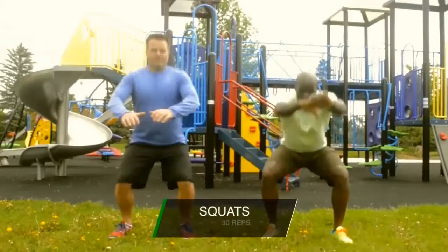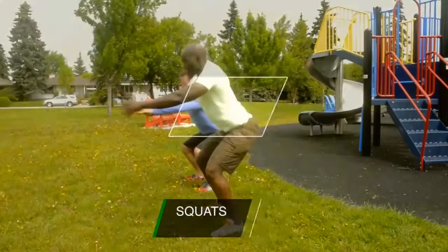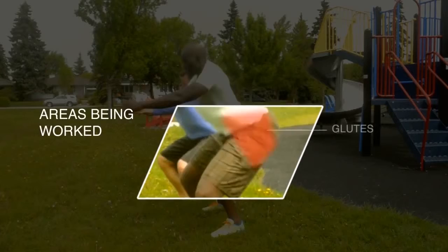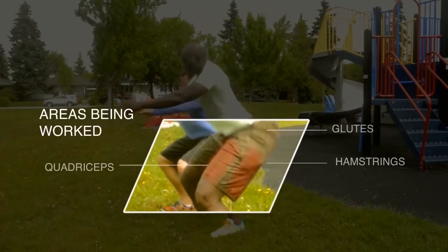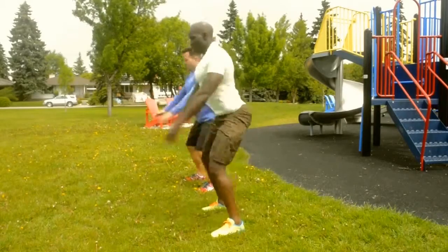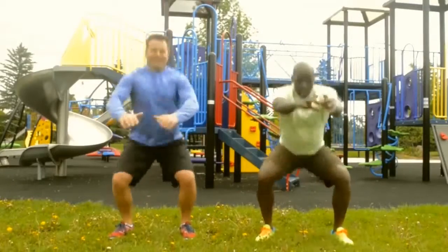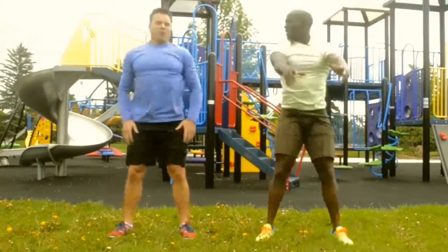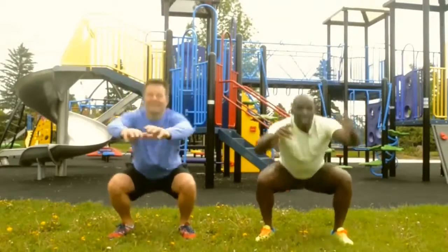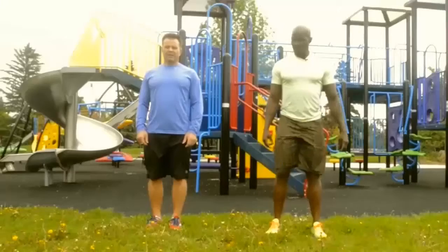On three, two, one, go. Go for the 30 squats. This is pretty intense, so get ready to get those glutes. Go for the 30 squats. Okay, that's done.